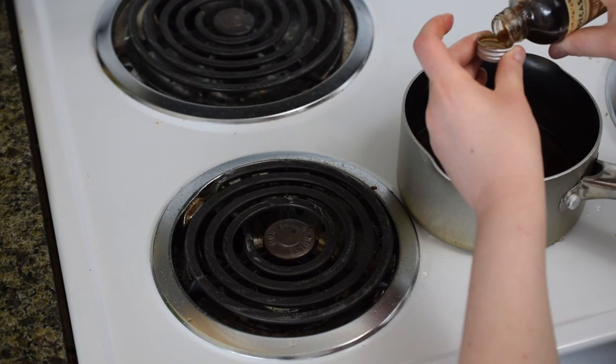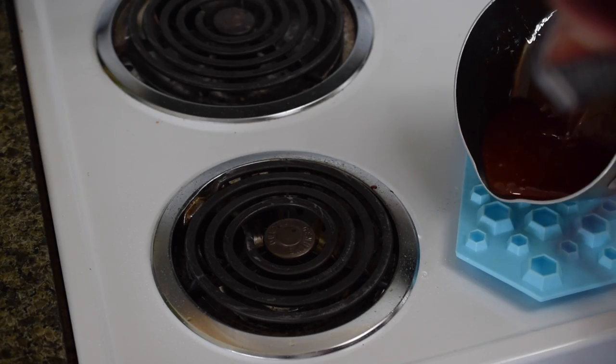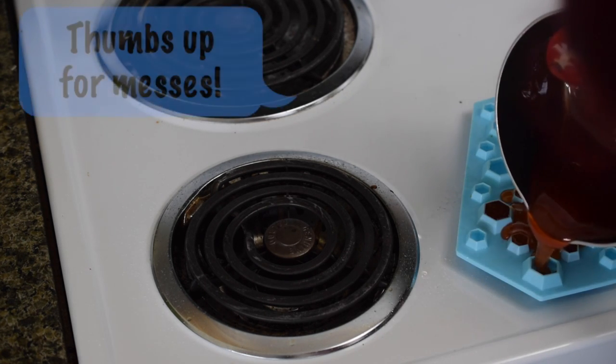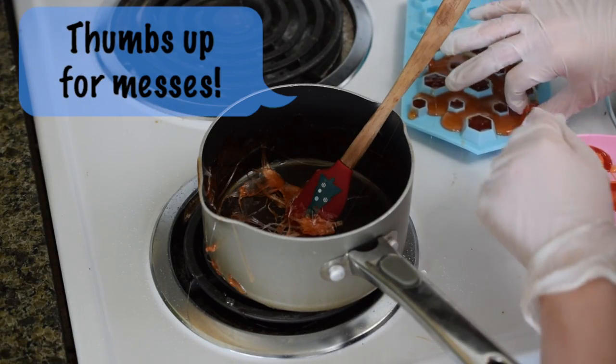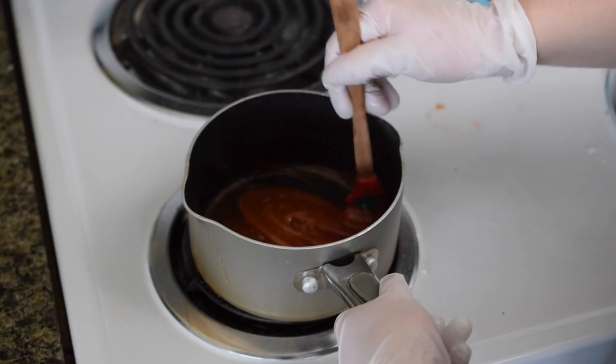Now it's time to add your color and flavor. I went with orange creamsicle — yum! Then pour it into your molds, and hopefully you'll do better than me and not spill the candy absolutely everywhere. Even if you do, just put on some heat-resistant gloves and pick up the excess candy, melt it down again, and continue filling the molds.